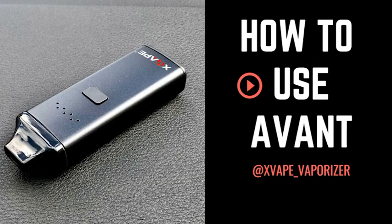And that's it — that's how you use the Xvape Avant. Please check out more videos at xvapeusa.com.